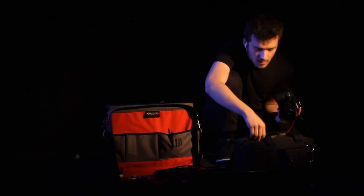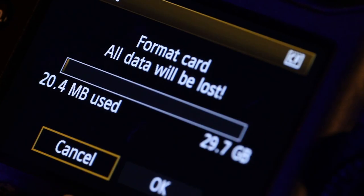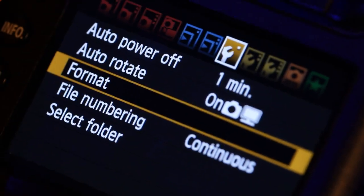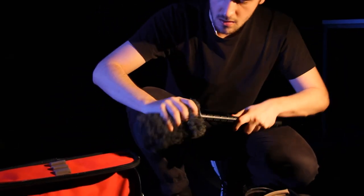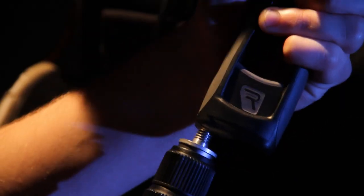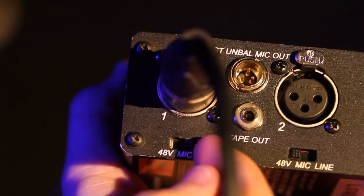Next, insert the card so you can store the footage. And don't forget to format it — we don't want last night's shoot on this. And then plug the other end of the XLR into the mixer. 48 volts.